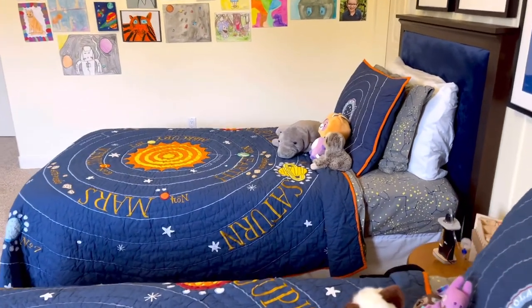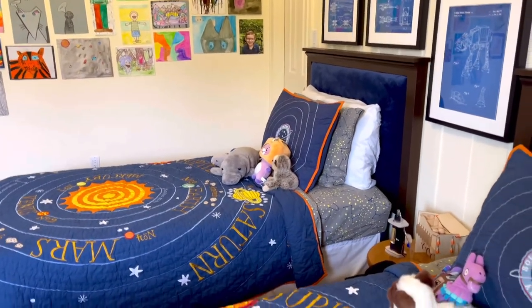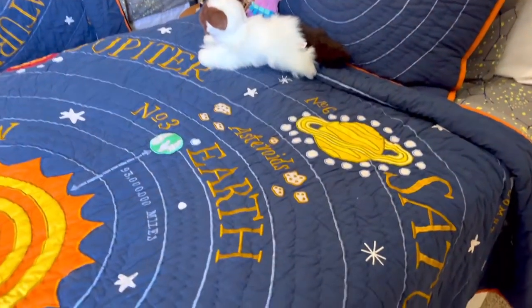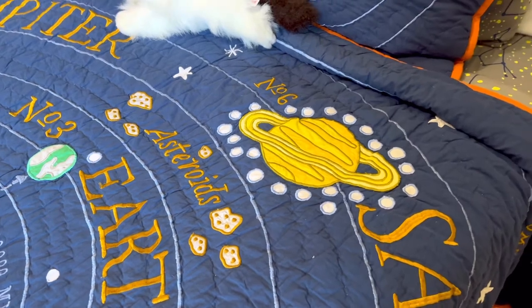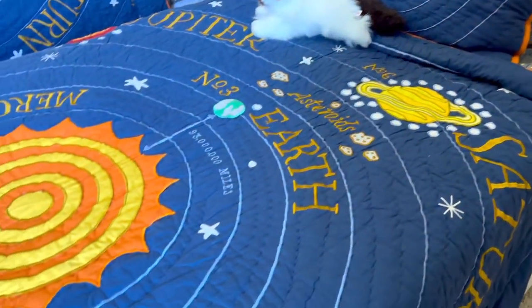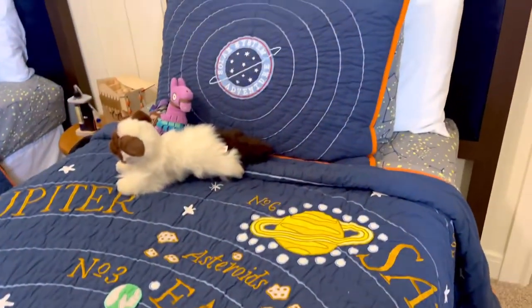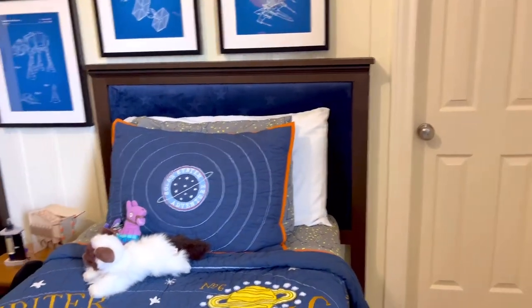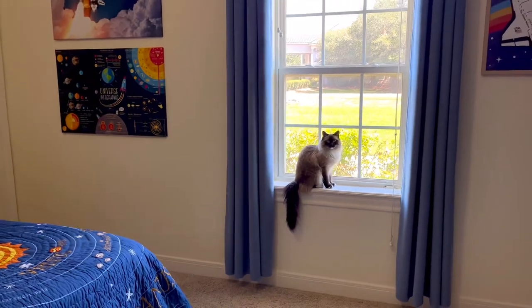Here's another look at that Crate and Kids bedding — you can see how detailed and how amazing that embroidery looks. It really makes all of the details pop and gives it a nice sort of 3D effect. It's really fun bedding with lots of little facts about the solar system on it, and it's nice and colorful for a kid's bedroom. Honestly I think this bedding is cool enough for a teen bedroom too, and I believe they sell it in a queen as well.